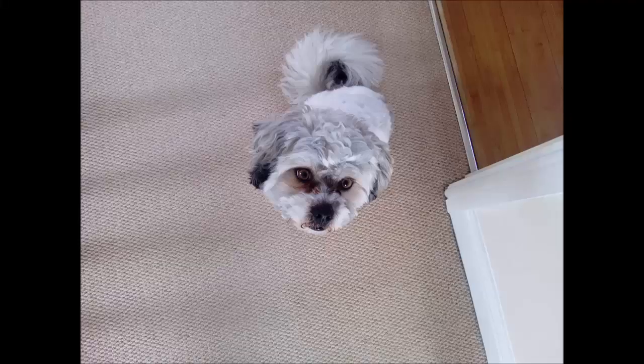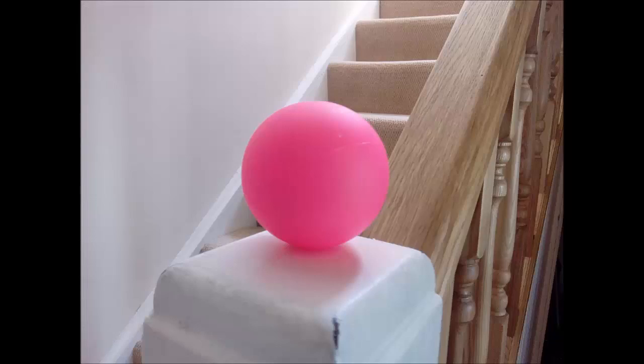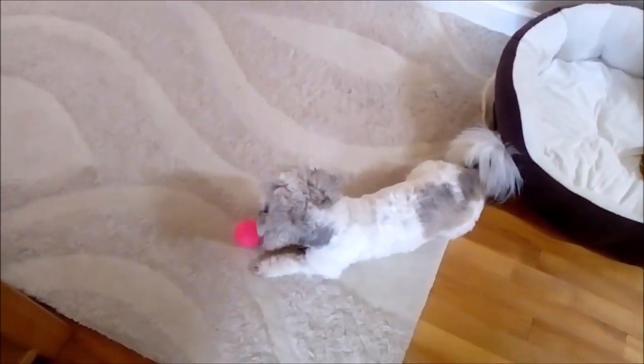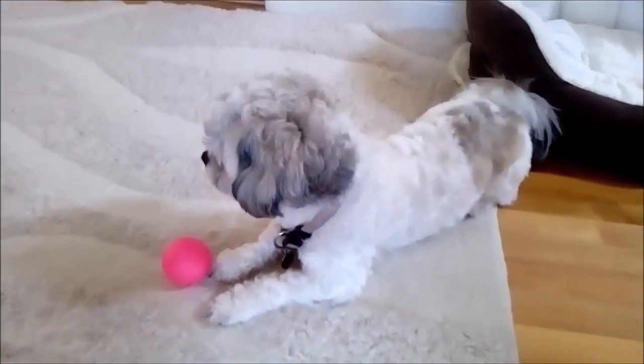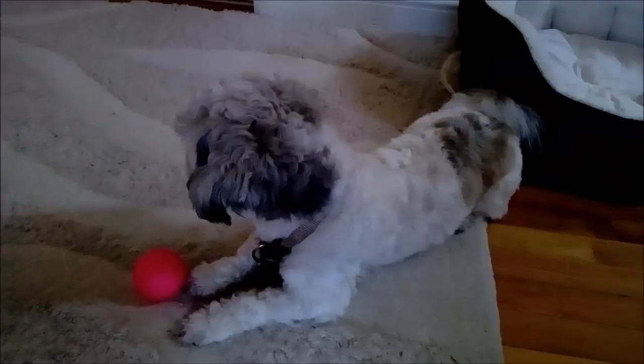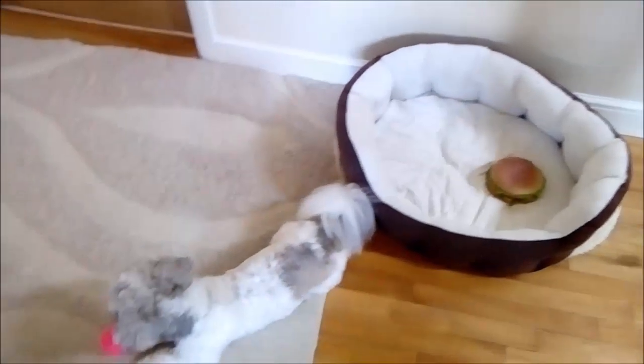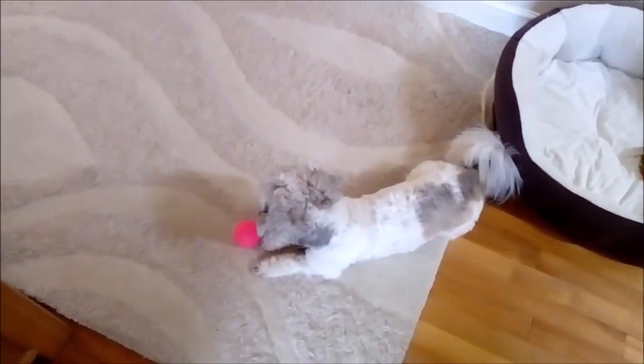Here we have my dog, which is filmed on the Alcatel Popstar, with his ball coming up. As you can see it's very good — manual focus. And here's some video clips as well. This is a test of the Alcatel Popstar camera.